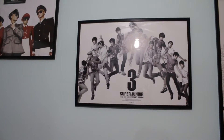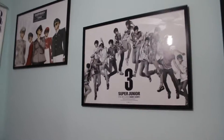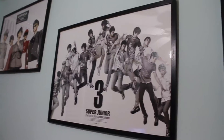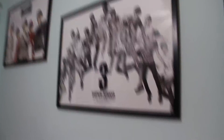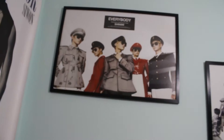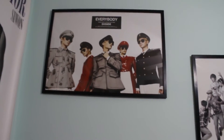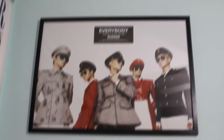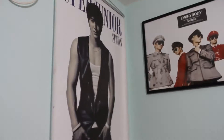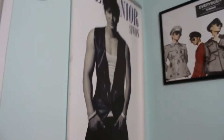Posters on walls get glare from the light, but you can still see everyone. I also have SHINee over there — I chose the Everybody poster because it fits with the whole white background and minimal color theme I have going on. It looks amazing.